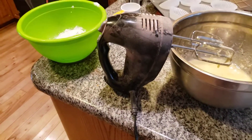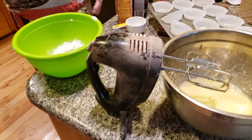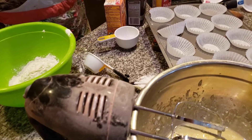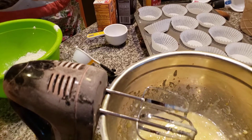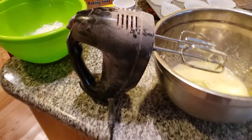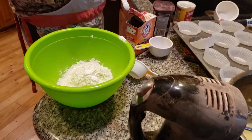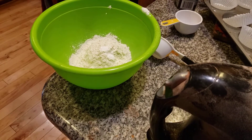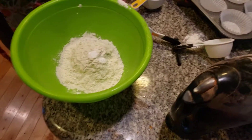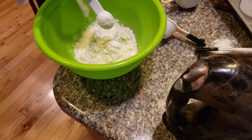We're adding baking soda and baking powder. I'm adding in one-quarter teaspoon of baking soda. Here it is. And now I'm adding in one teaspoon of baking powder.